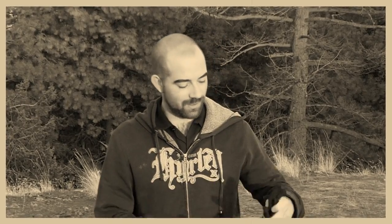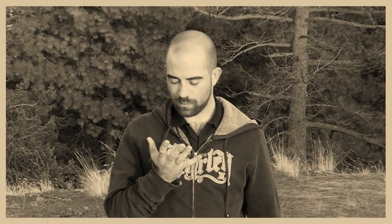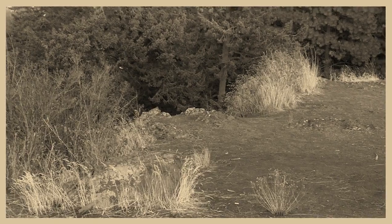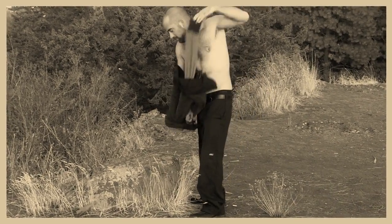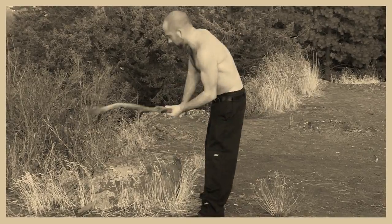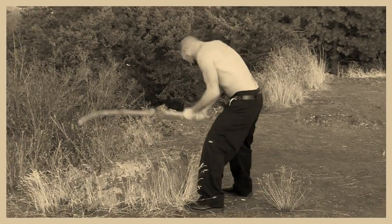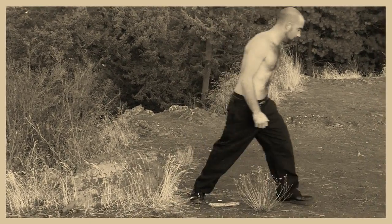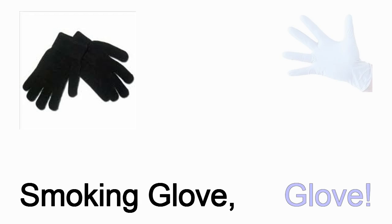You may not smell the smoke anymore, but the stench of the glove lingers on your hand. Now, for the first time, Smoking Glove Glove!